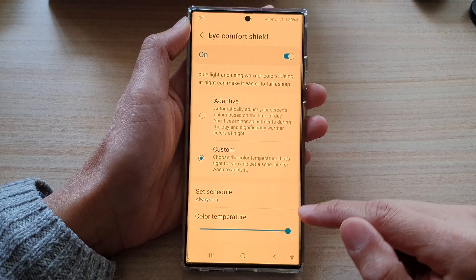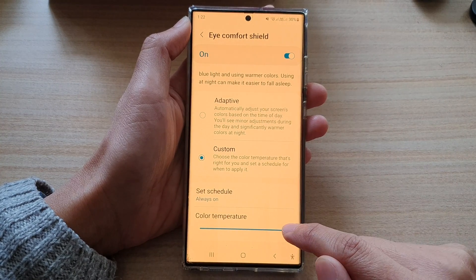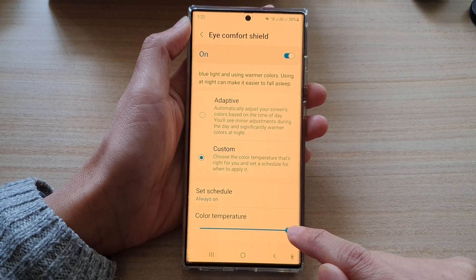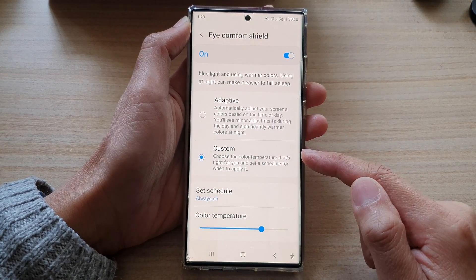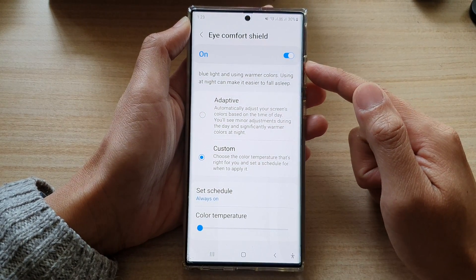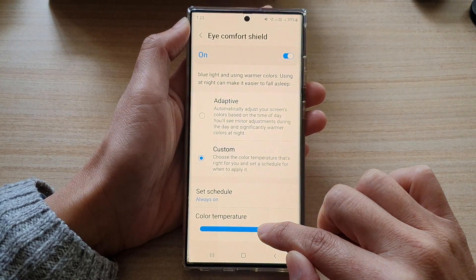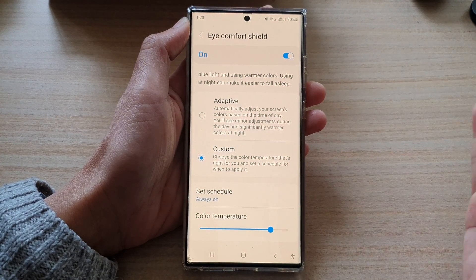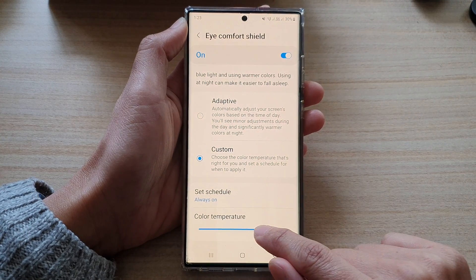In here, if you go down, make sure Custom is selected. You can see at the moment the screen is too yellow, so you can drag the color temperature slider bar a little bit to the left to decrease the yellow tint. If you drag it all the way to the left it goes to a blue tint, or if you set it a little bit further to the right, the screen is more yellow.